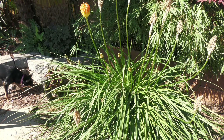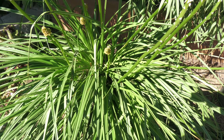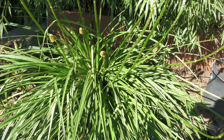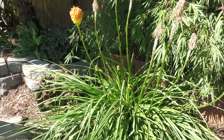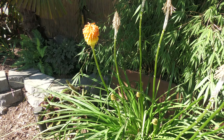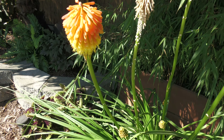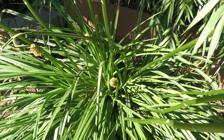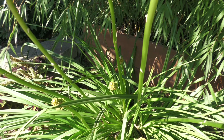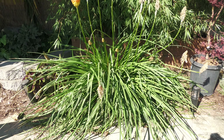We've got a surprise over here with this Torch Lily — it put out a second batch of flowers. We've got four different kinds of Torch Lilies in the yard and this is the only one that's done this. You can see this one came first and is now fully bloomed, and it's got four other new flowers coming up. Kind of cool that it's throwing up another batch.